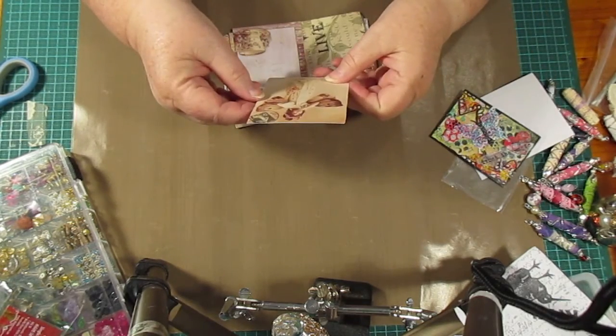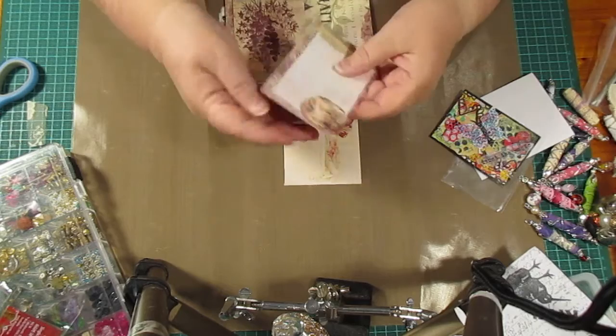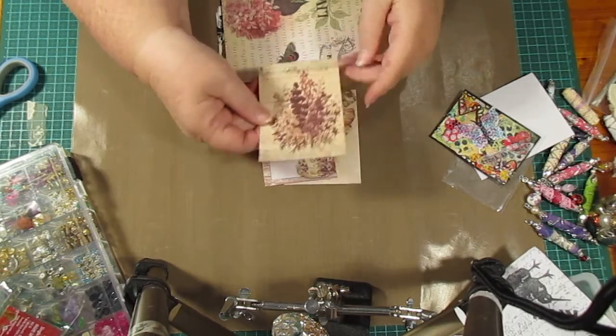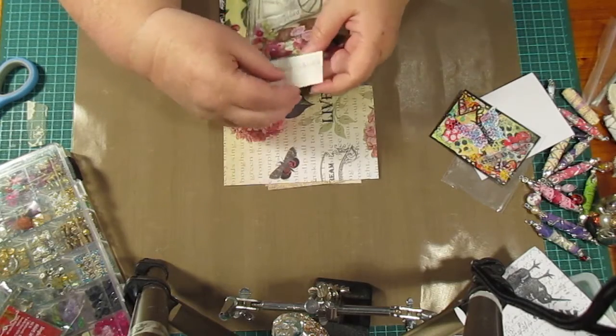I've got some really pretty things — look at this, isn't that beautiful? There's another piece there — nice for a tag or something. Look at that one, that's a nice one. You've given me some really pretty things, they're good. Thank you very, very much!